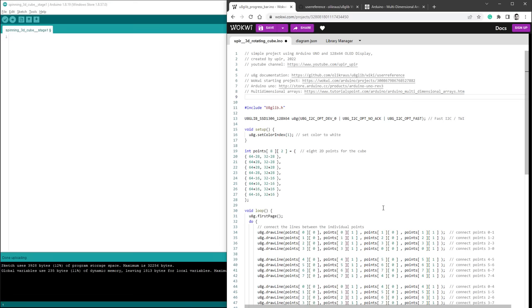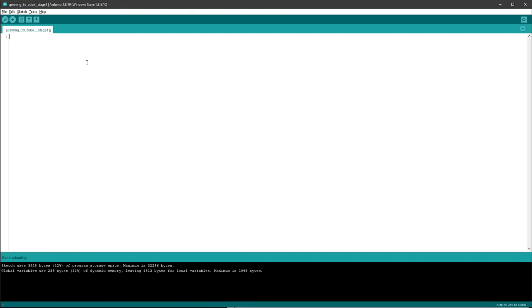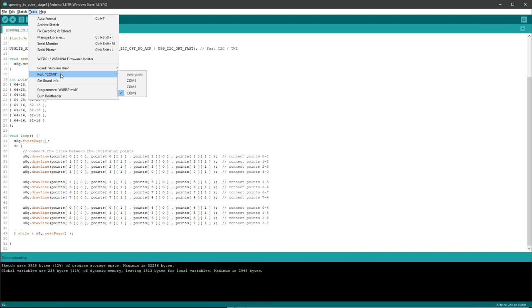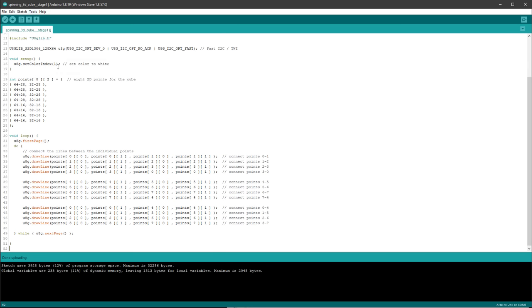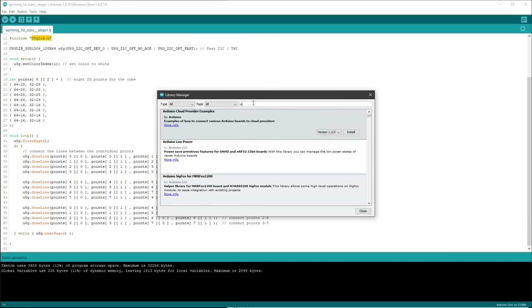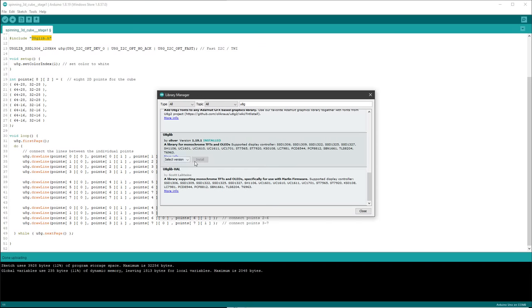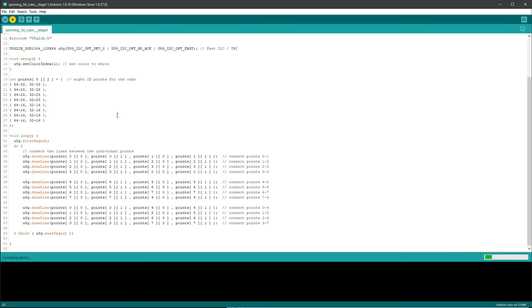I'll copy the sketch and paste it into the Arduino IDE. Go to Tools and select the right board — in my case Arduino Uno even though I'm using the Uno Mini. Select the correct port. If you've never used the U8G library before, go to Tools, Manage Libraries, type in U8G, and install the U8GLib library. Then click the Upload button. It will report the sketch size — we're only using 12% of flash and 11% of RAM, which is great.